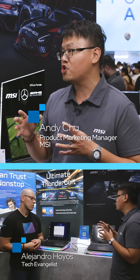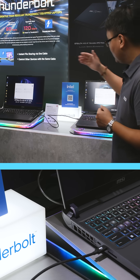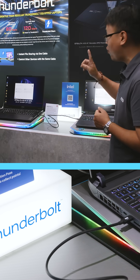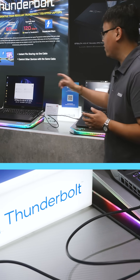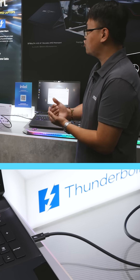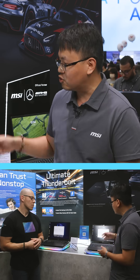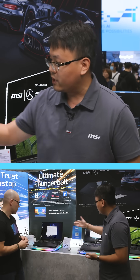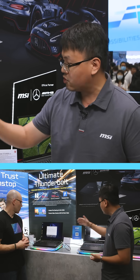Right now we are demoing the Thunderbolt Shear. As you can see, it allows this laptop to connect just one Thunderbolt cable with another one, and by doing so we can do super lightning fast data transfer or control each device from the other device. As you can see, we have already installed the Thunderbolt Shear on both devices.